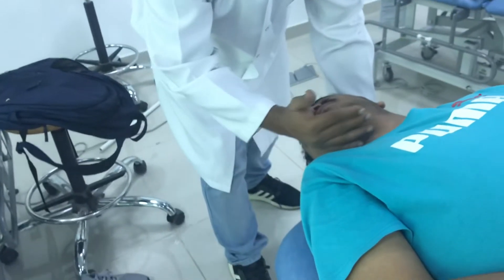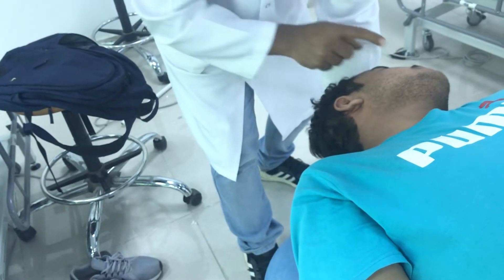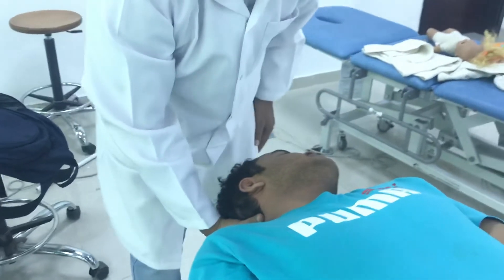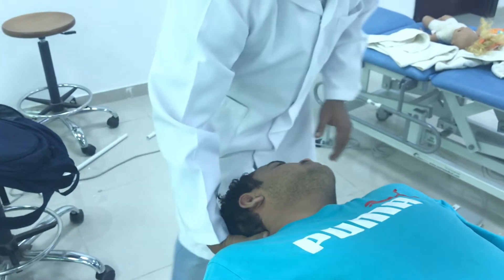Now, keeping the same extension, turn the head to the other side — 45 degrees. That means from 45 to 45, which is 90 degrees of total rotation. Then again I have to check for nystagmus and vertigo.